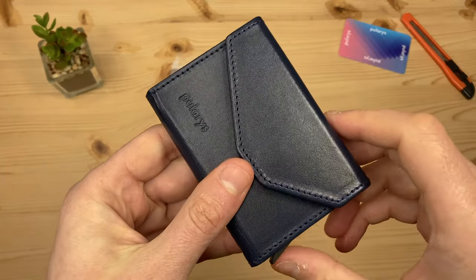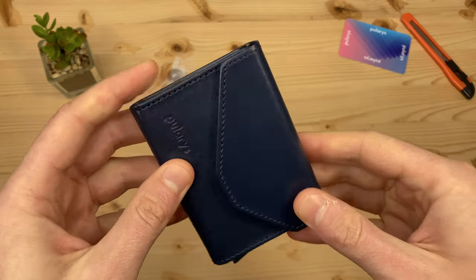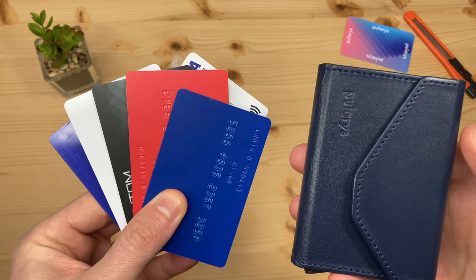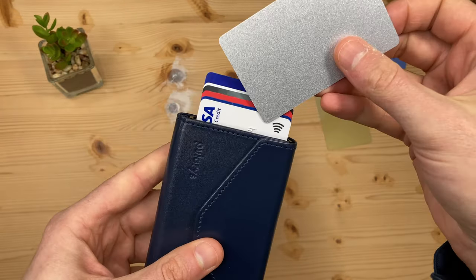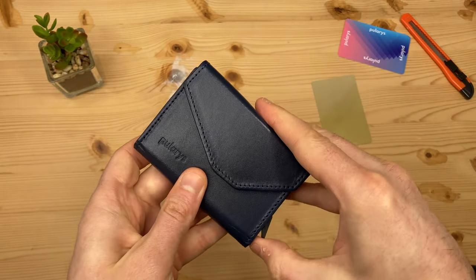The main function is its pop-up eject mechanism — their own registered design. Your credit cards sit in this RFID protected aluminium card holder. I find six embossed credit cards are a good fit, and more if some of them are flat. The lever ejects and separates the cards for selection.